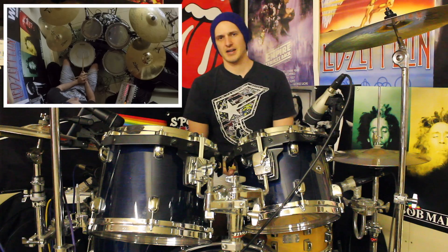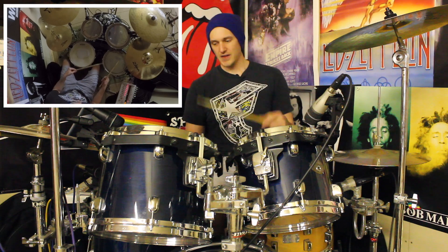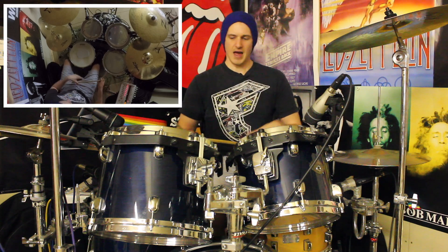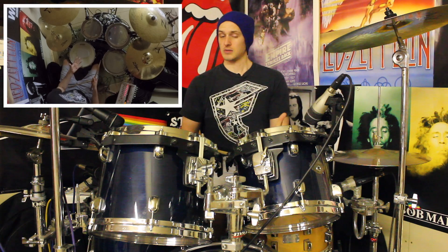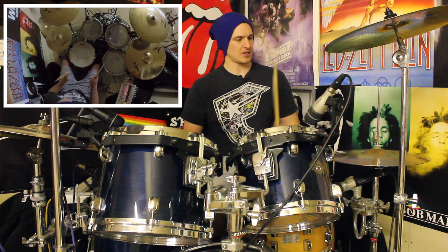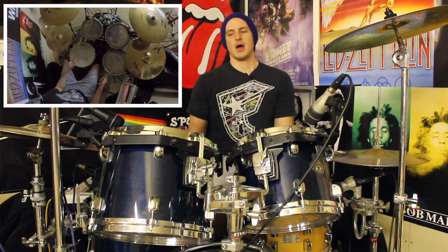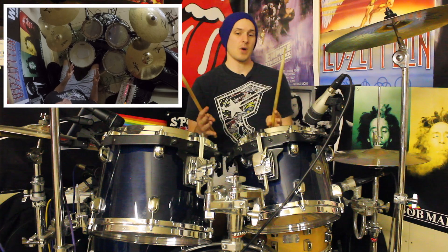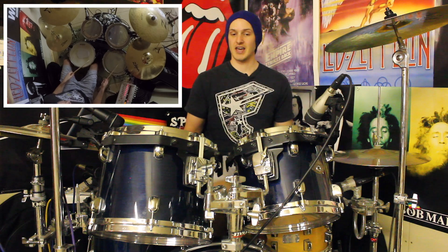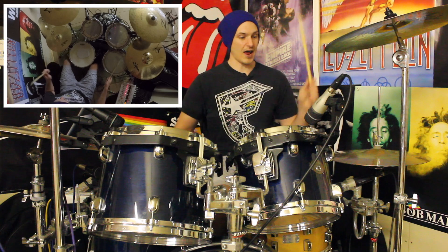Okay so now we've got the sticking pattern down let's have a look at a nice little orchestration. First of all we're going to move our right hand to the floor tom and the right hand is going to pretty much stay there for the entire groove apart from when we do our little bursts of sixteenth notes at the very end. Our kick drum is going to be doing the kicks in exactly the same place, and our left hand is going to be venturing around between the high tom, the snare drum, the hi-hat and the floor tom. So bar one would be: kick kick, tom kick, snare kick, and then beat four would be right left.